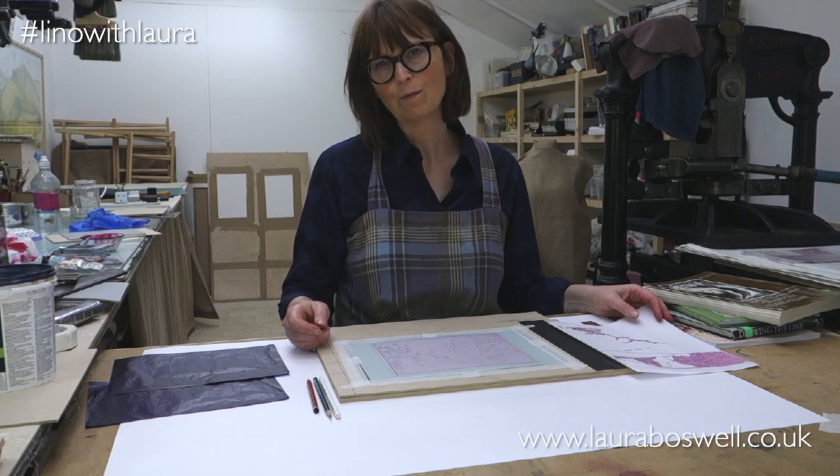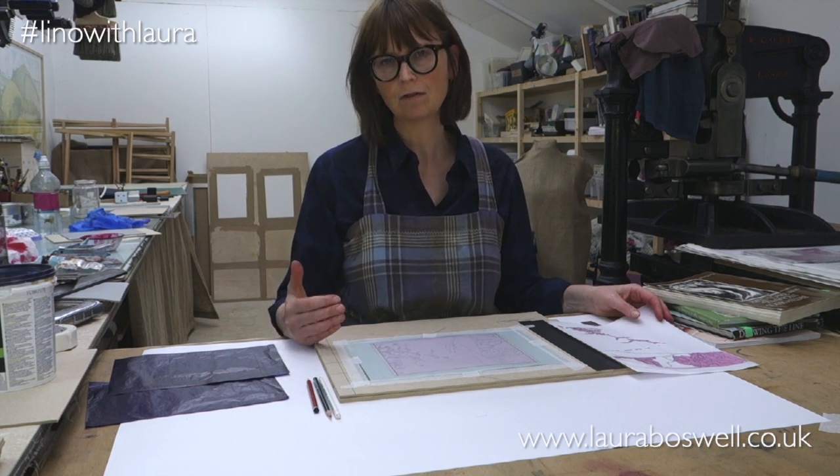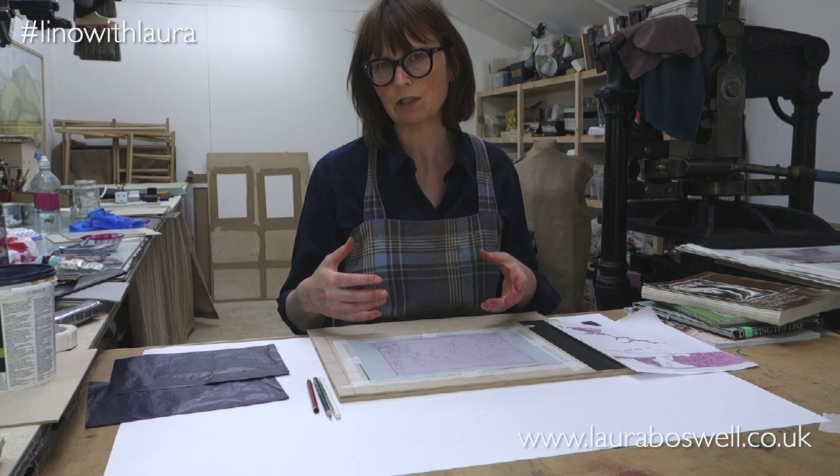Hi, in this film I'm going to transfer my tracing onto the lino for my first block and I just wanted to talk to you briefly about some ideas for cutting and where I go for inspiration.